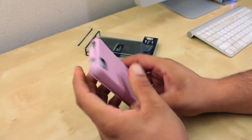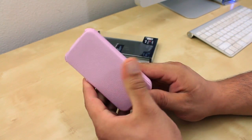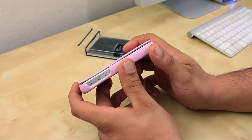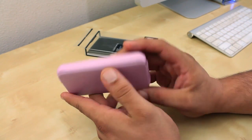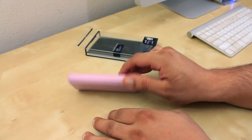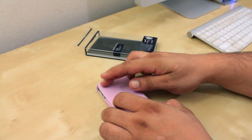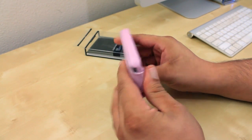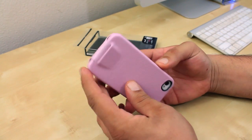I believe this case is also compatible with the Verizon iPhone as well. It also comes in black, pink, red, and white. You can pick this up at cretouch.com — they have plenty of accessories for your iDevice and many other devices as well.